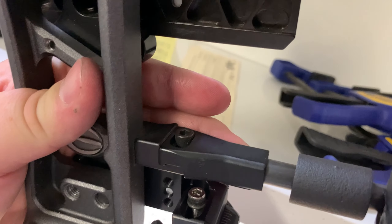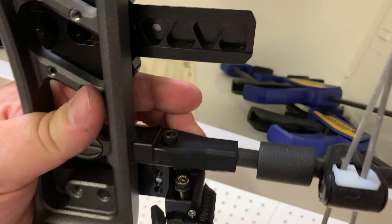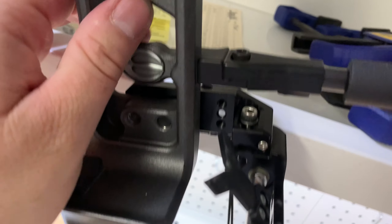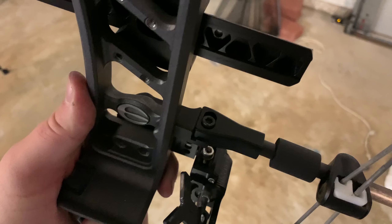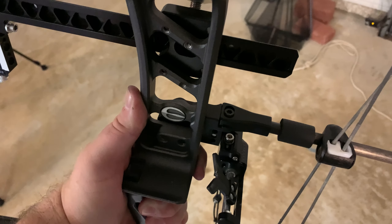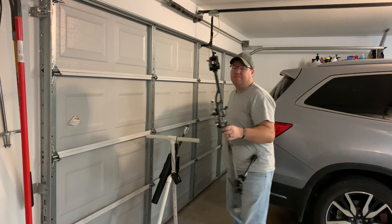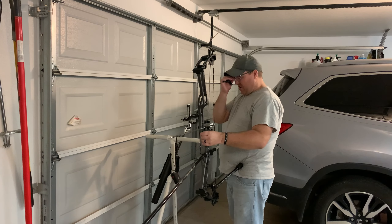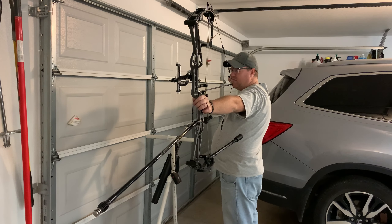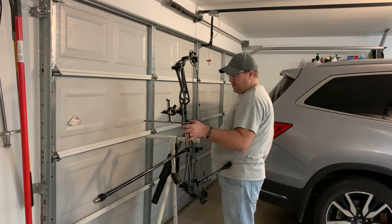The cable guard is adjustable but not micro-adjustable, and I'm not sure how easily I want to move it without a bow press. Right now it's just all the way in — I left it there because I had fletching clearance and it hasn't been an issue. Let's see if I can push it over and see if it has any effect. I was able to push it farther than I expected, pushed it as far out as I could. Testing it — no real effect. I now have it in a mid position — still no real effect.